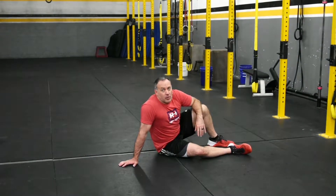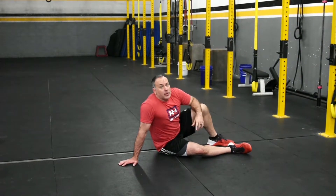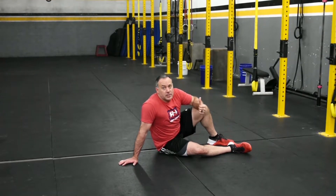This is Sprint Face Up from Prone. You're going to be laying on the ground face up. On go, you're going to turn over, jump up, and run the required amount of distance. You're going to come back, and then the next rep you turn the opposite direction.